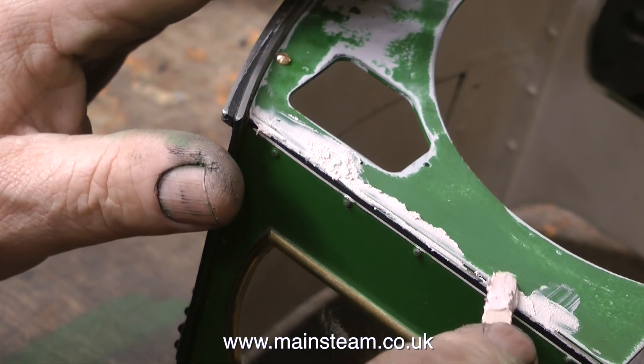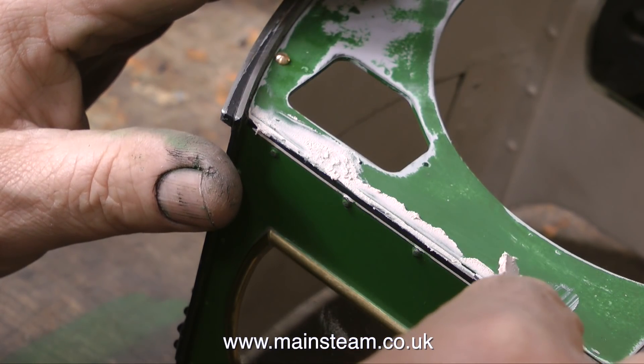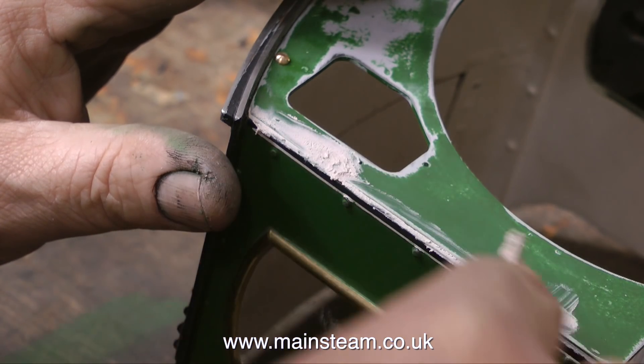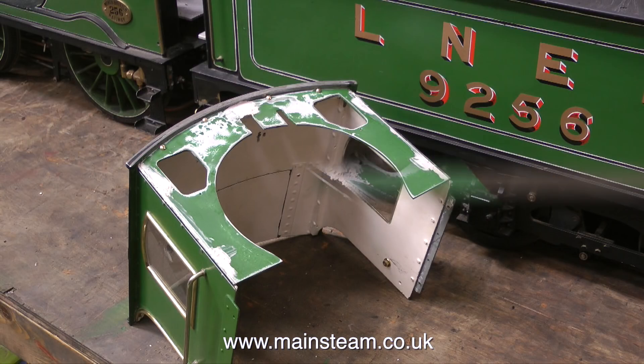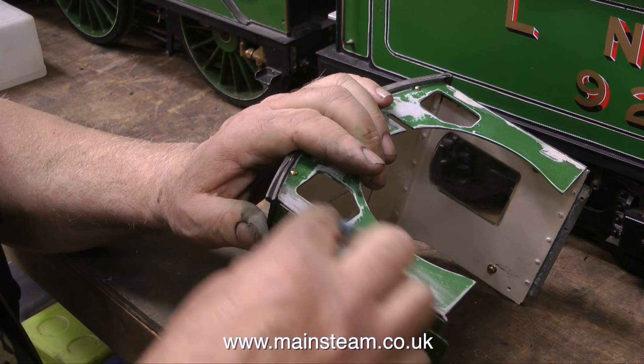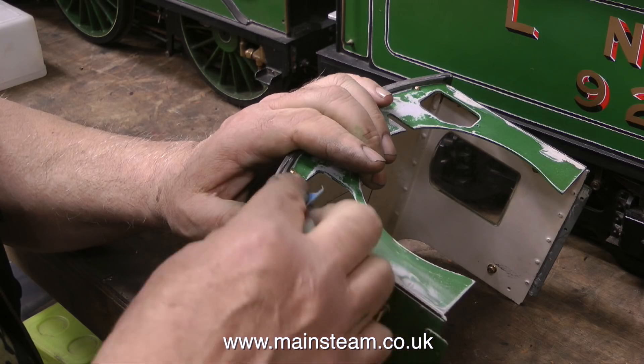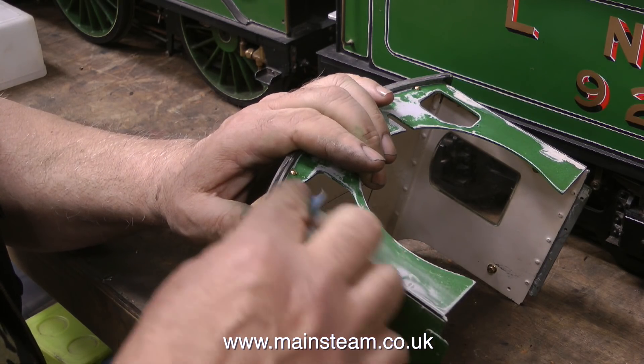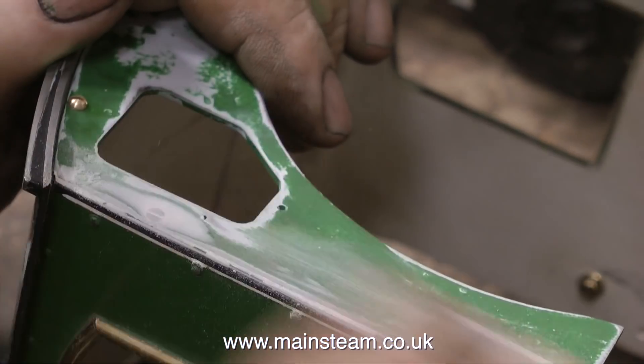As usual, I mixed far too much body filler, so I used what was left to fill the cracks down each side, and when this is rubbed down it should look okay. The body filler is just curing in the next clip, and once it had cured it's time to rub it down. You have to be very careful when you do this not to damage other paint that's close to the part that you're repairing.